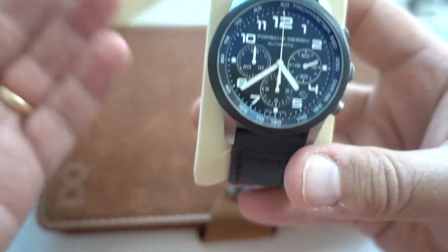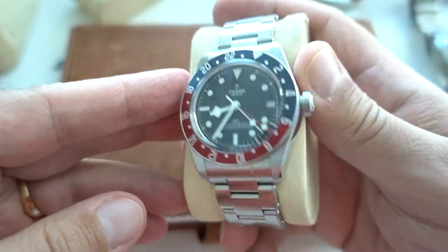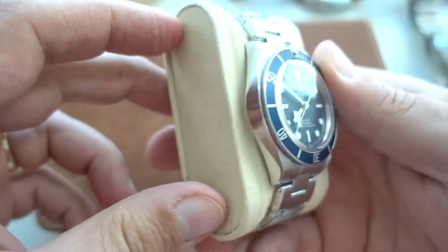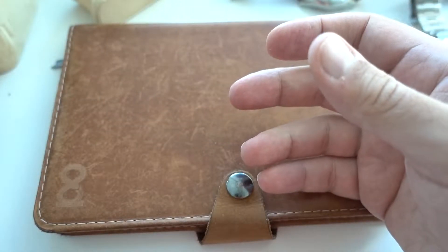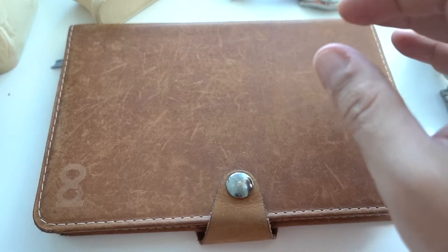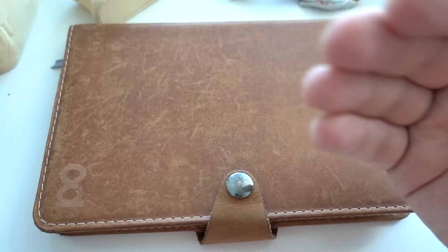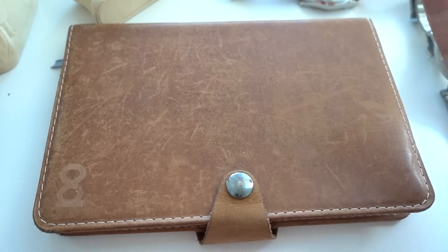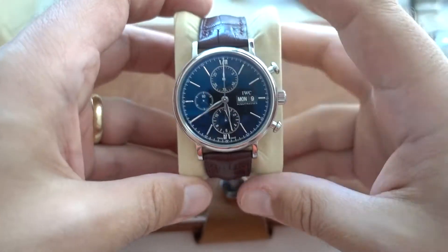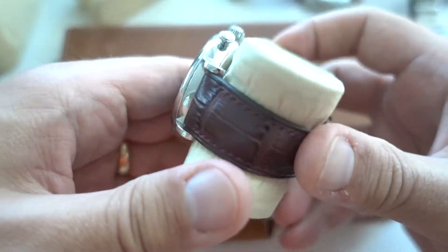My Tudor Black Bay GMT is back on the bracelet, and my Tudor Black Bay 58 Blue is also back on the bracelet. I have sold the Tudor Black Bay 58 Silver — you heard that right — but only because Tudor launched a new ceramic Black Bay, and I want that more than the silver one.